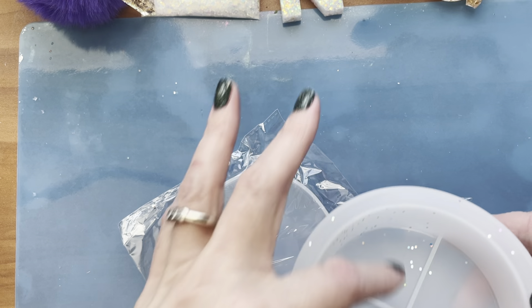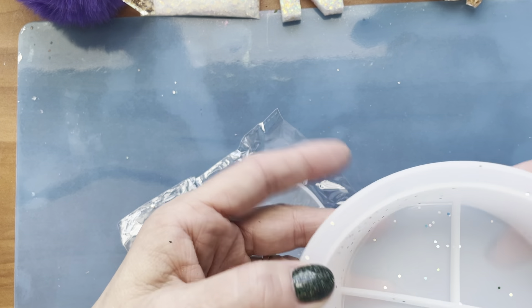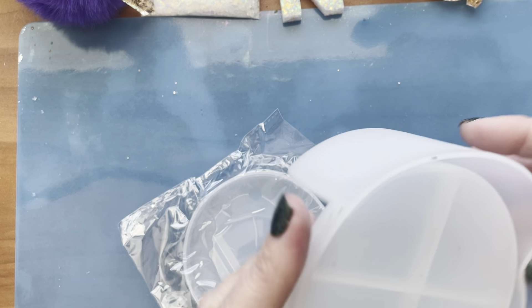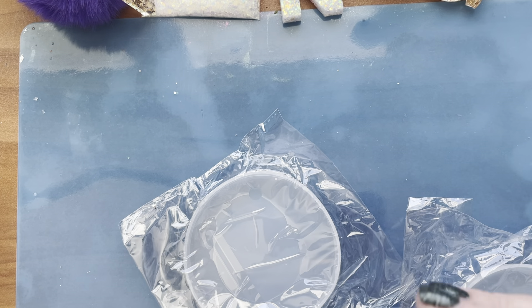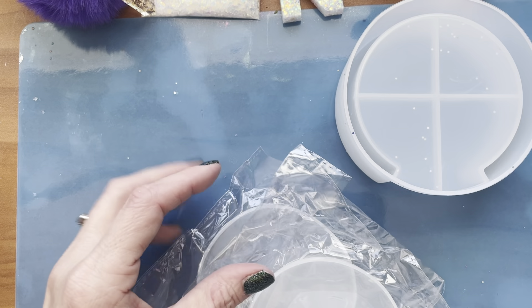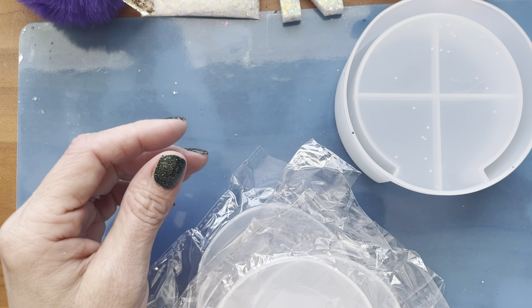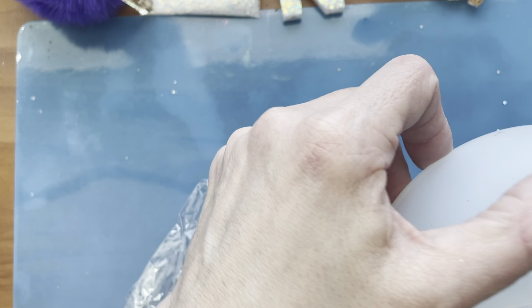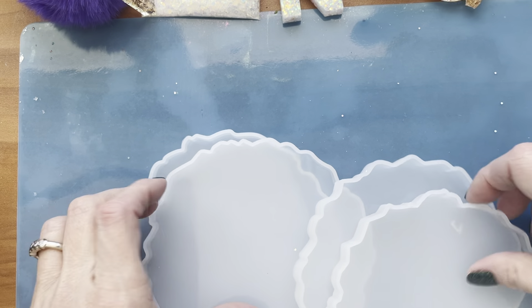I got a coaster mold — it came with some glitters which spilled everywhere. I also got four round coasters, and a set of geode coaster molds. This is all Amazon so far. I thought those would be fun — I'll let you know how they turn out.